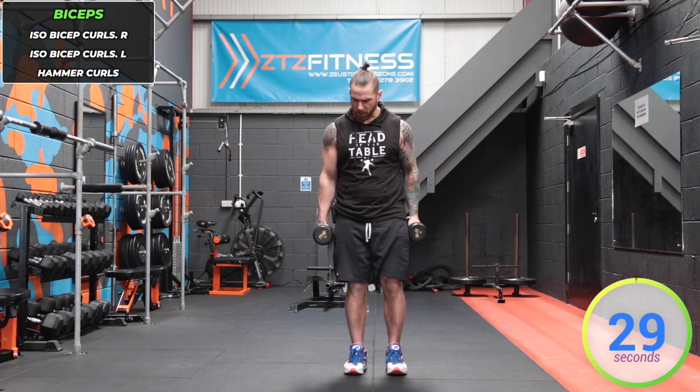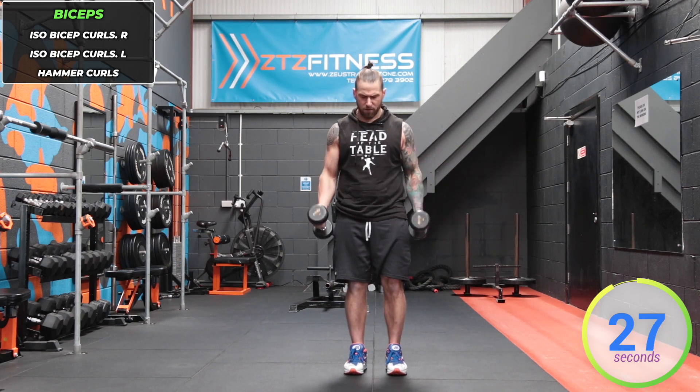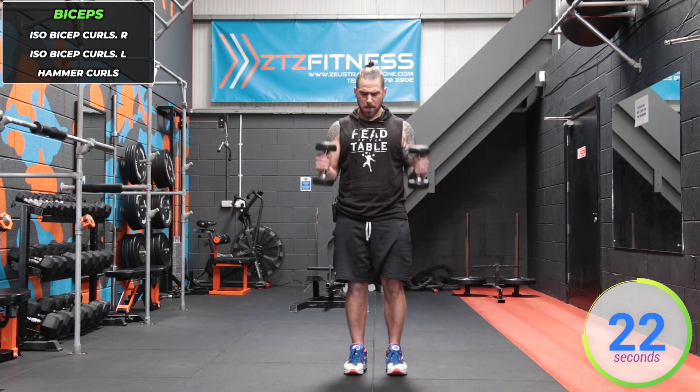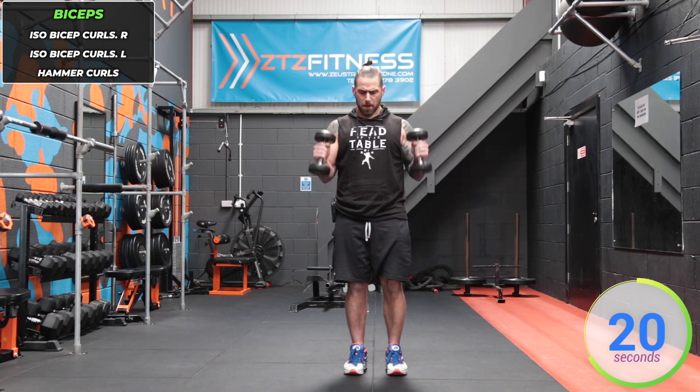Now we're straight into hammer curls. Heads of dumbbells facing forward, both dumbbells going at the same time — bring them up towards you, nice and slow.